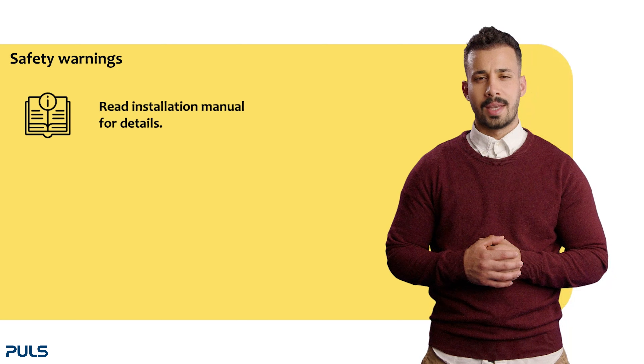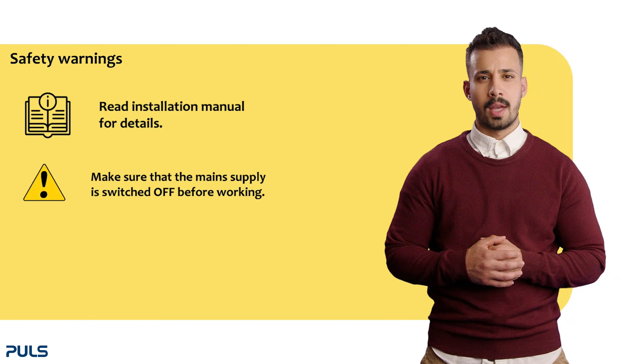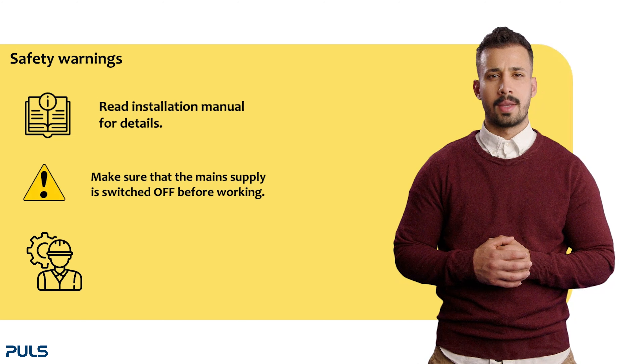Read the installation manual for detailed warnings. Ensure that the main supply is switched off before working, otherwise dangerous voltage may be present. Installation should only be carried out by trained personnel.